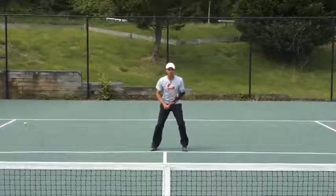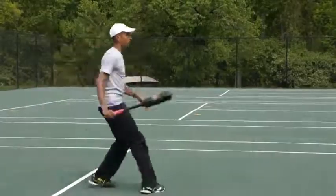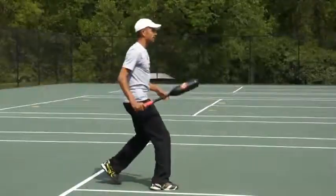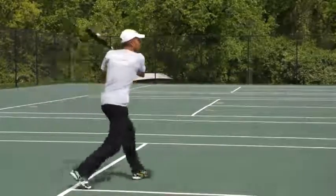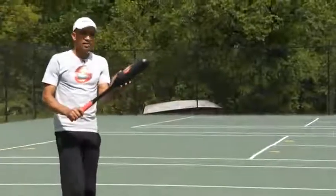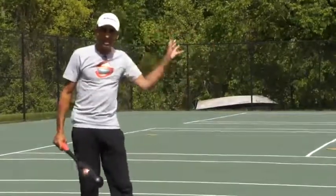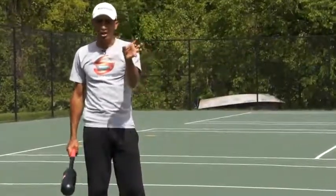What you notice also with my footwork is I'm using a walking step. What you notice with my swing is I'm using a walking step. Walking, contact. Walking, contact. That's where I want to make contact with my ball. So even though it's behind me, it still gives me a reference point that I use to measure my shot.